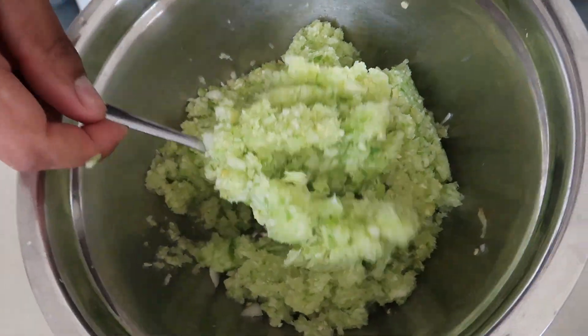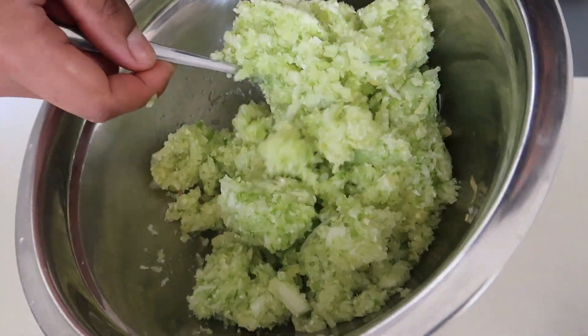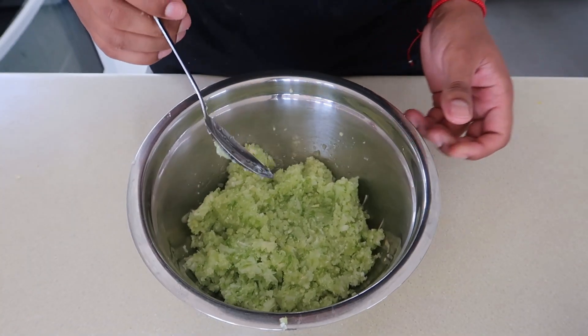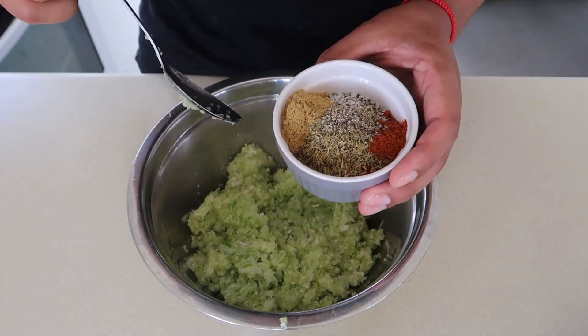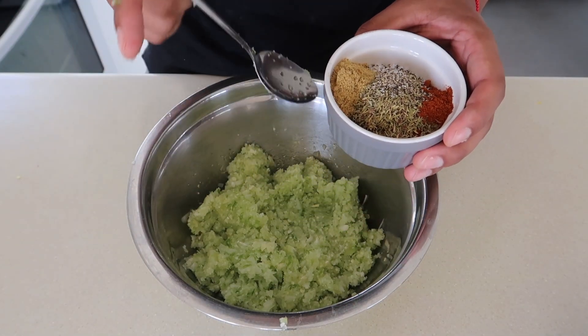Here's our vegetable medley — you can see it's extremely fine. This is not going to take that long to sauté. Your aromatics are ready, so I'm going to go in with my spices in a moment — I'll list them all right here.